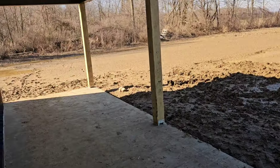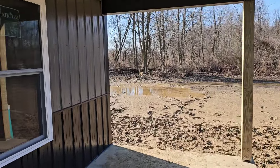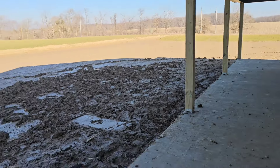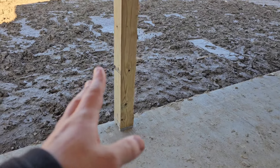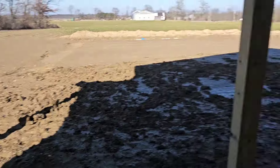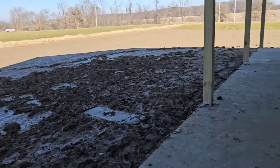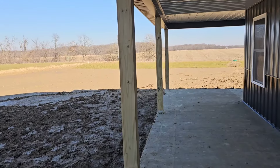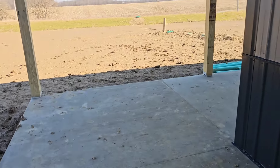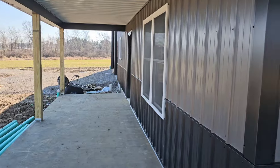And then here is the porch. Definitely think this was a good idea, and like I said, we'll probably end up wrapping these posts all in white, and that'll kind of tie in with the windows and everything else. I think this will look pretty freaking killer. And it wraps around to the front.